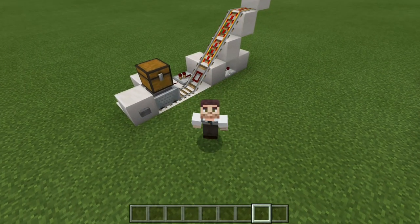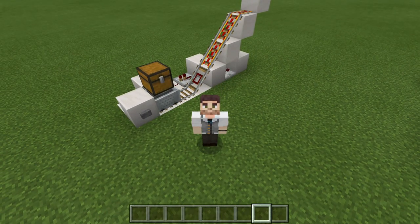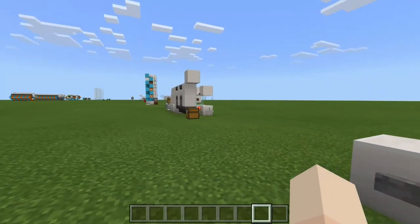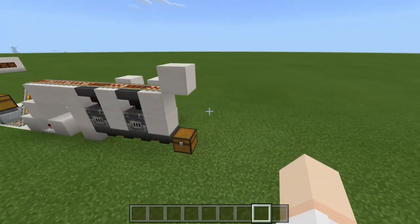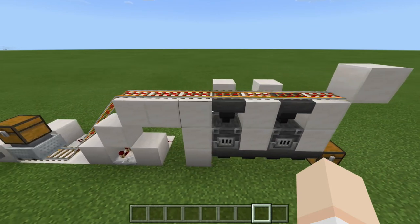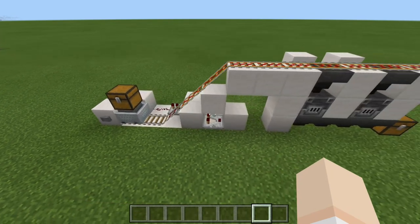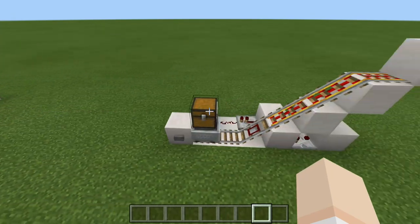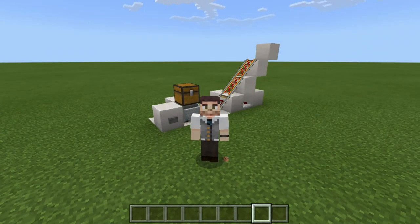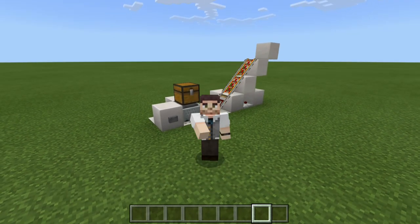And there you have it, everyone — a simple and easy minecart loader and unloader on Bedrock Edition. This type of minecart loader and unloader is perfect for a furnace array or furnace room. As you saw, it distributes all of the ore, and once it is completely empty it returns back to where it came from. This is a perfect build for a furnace room or anything like that. But with that being said, everyone, this is the end of today's redstone tutorial. I really hope you guys enjoyed. This has been RopeFox, and I'll see you later.